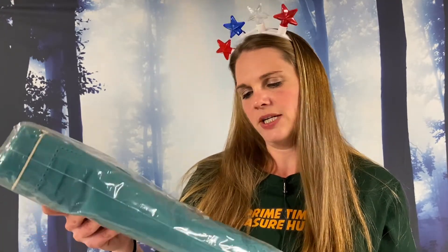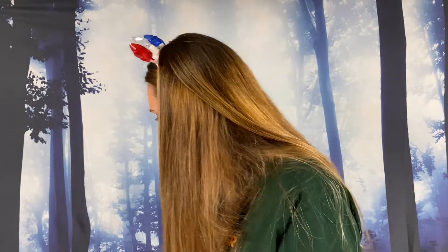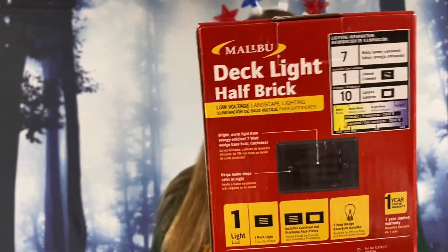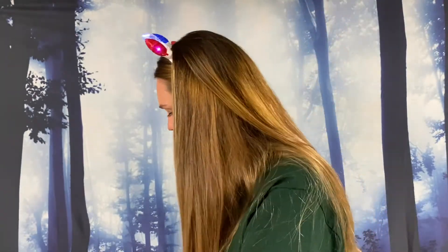We got a two-pack slub cotton table runner. These are table runners, 16 inches by 108 inches — they are teal. I'm always afraid to unbox; I never know what I'm going to find. Deck light half brick, low voltage landscape lighting — you can put those in your steps and get some lighting. Vinyl pillow covers, two-pack waterproof, size 21 by 27 inches.